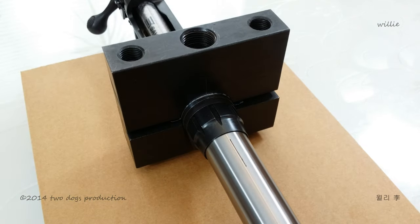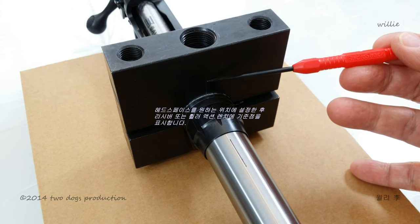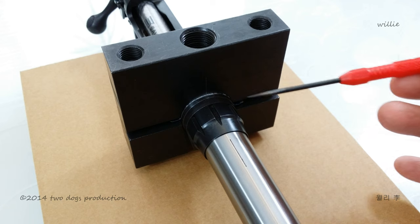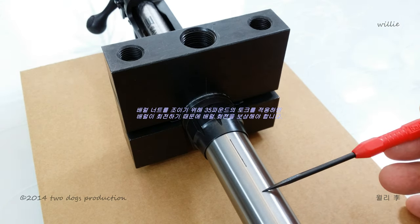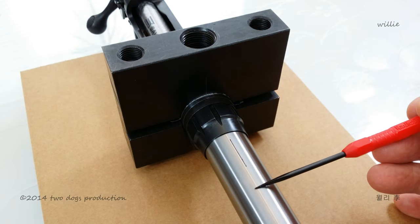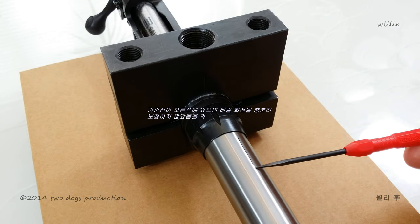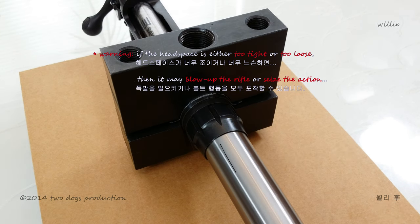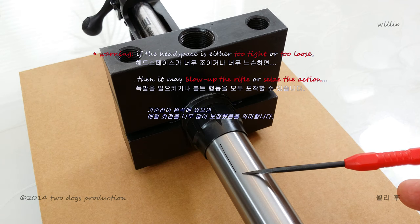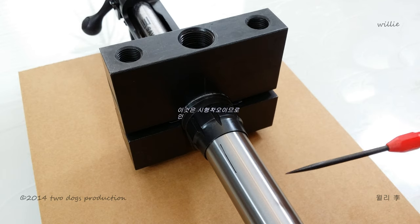I'll make the reference line on the barrel with the receiver or the action wrench because when I torque the barrel nut to 35 pounds, the barrel rotates with it, so you have to compensate for the barrel rotation. If the reference line is to the right, you haven't compensated enough. If the reference point is to the left, you've compensated too much. This is trial and error, so you have to be patient.